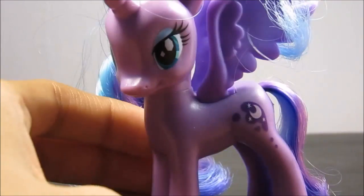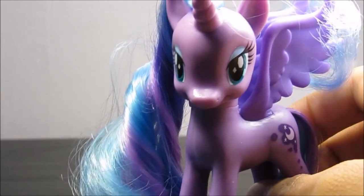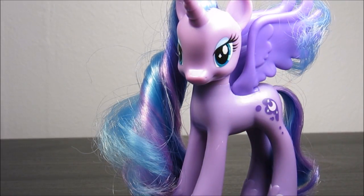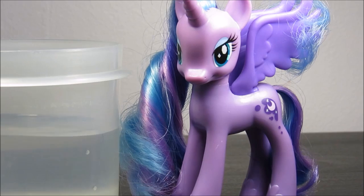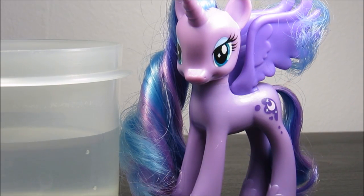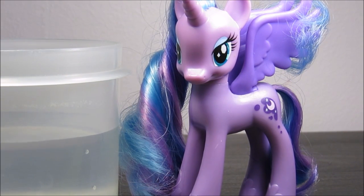This tutorial isn't going to be that hard. I would give this a medium difficulty level. Everything you're going to need for this is a Princess Luna — Luna, not Celestia — some water, which I somehow have here, a toothpick sort of thing, which I only have that. You're also going to need a brush and you're going to need elastics.